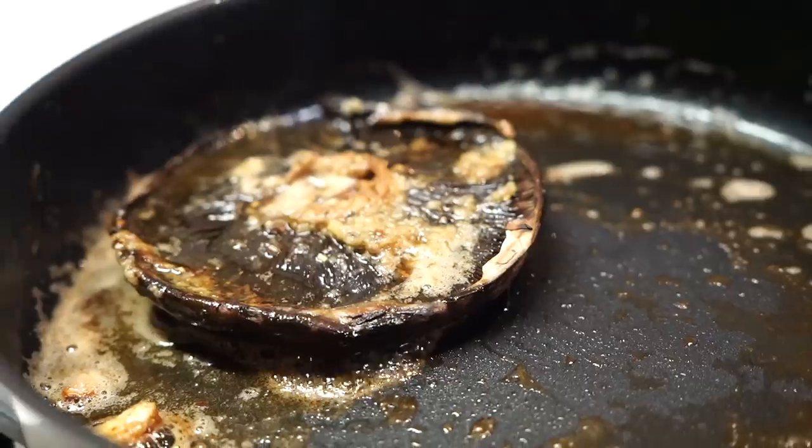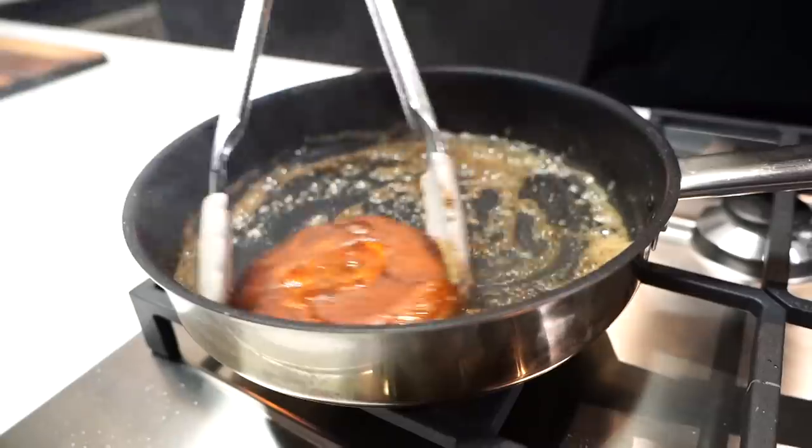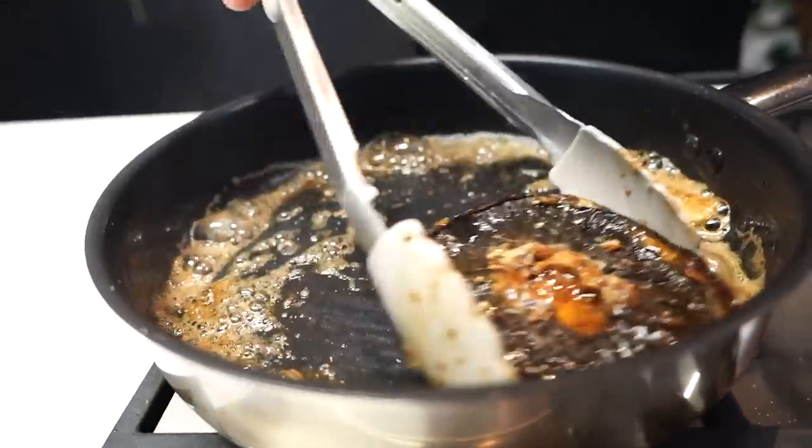Have a look at her. Let's flip the bitch. Come here.